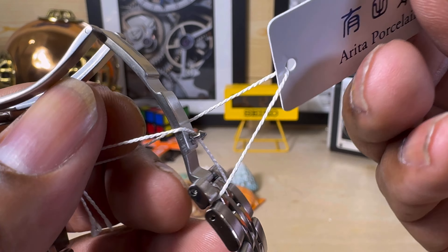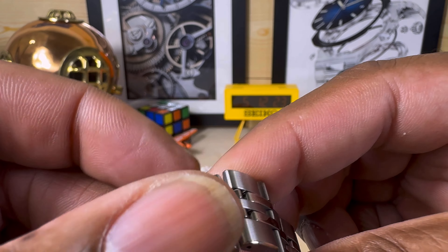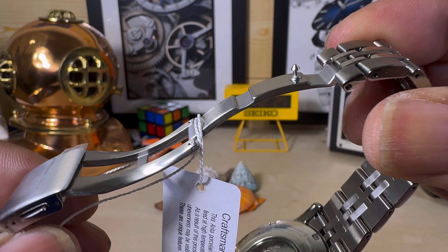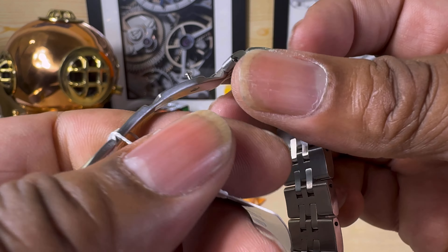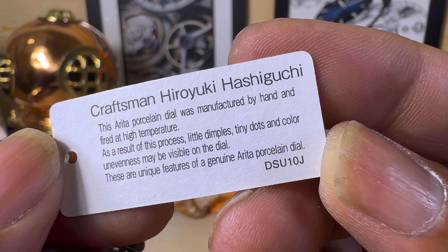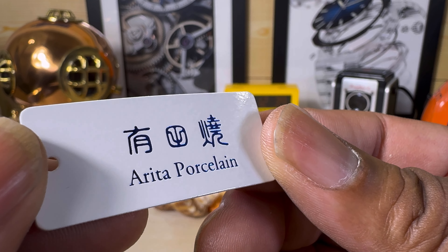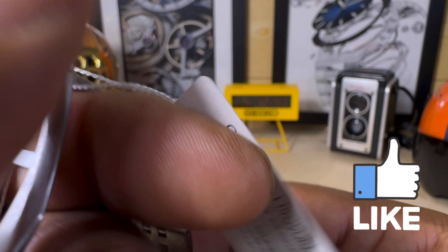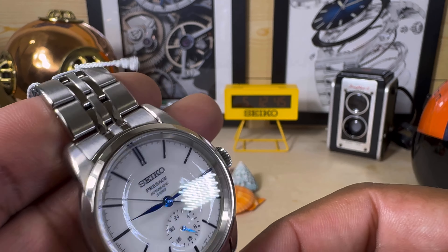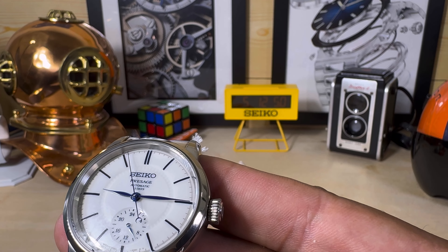And you also get a fully milled clasp. This is just a tag that shows you the craftsmanship — who put it together. Narada series porcelain. I can't read those kanji, sorry — I don't do Japanese. But this watch is very, very beautiful.